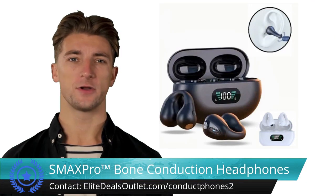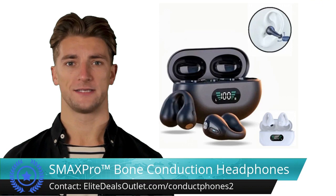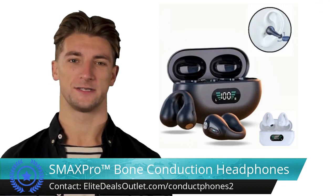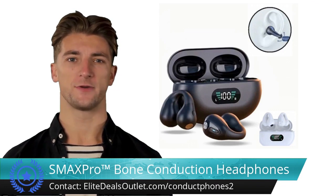Consider these bone conduction ear clip Bluetooth headphones if you seek an audio upgrade. Their open ear design promotes situational awareness, while the stable Bluetooth connection ensures hassle-free pairing with various devices. Enjoy premium sound quality, ergonomic comfort, and sweat-resistant durability during workouts.